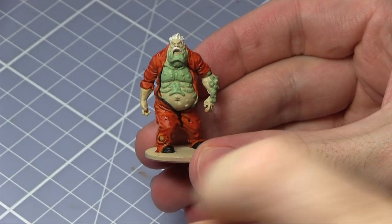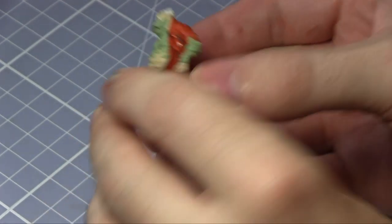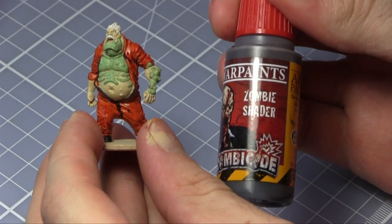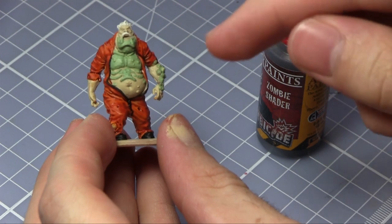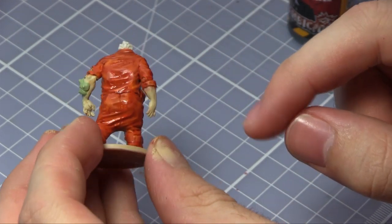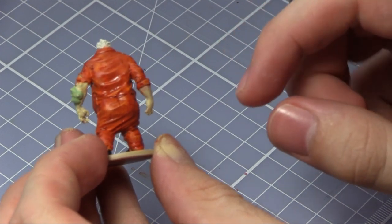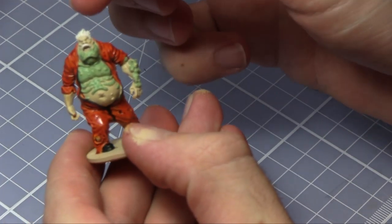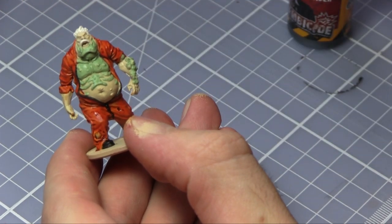Now that the jumpsuit has got a bit more definition, we're going to continue the washes but instead we're going to be using the Zombie Shader from the core set, going over all of the areas we haven't covered with the Jumpsuit Shader — and probably just go over the hair as well, but maybe just water it down a bit so it's not as strong.